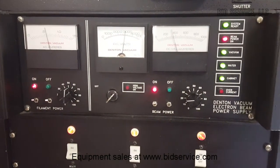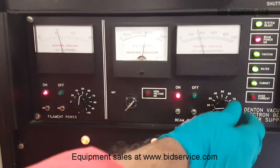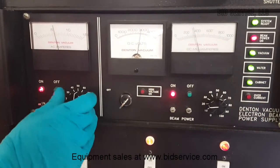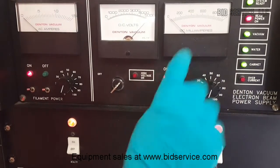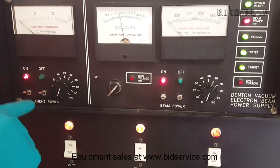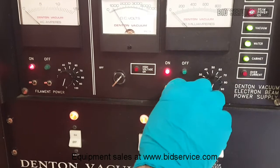I can see the material melted in the pocket, but I'm going to have to place more material in this one. The system can be turned off by reducing the filament current, and then the beam power can be reduced.